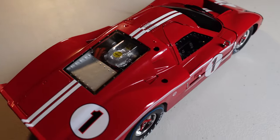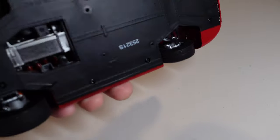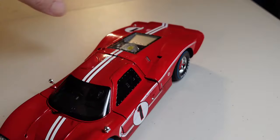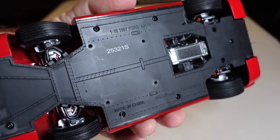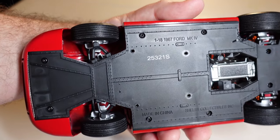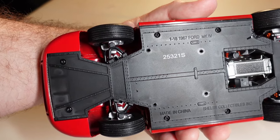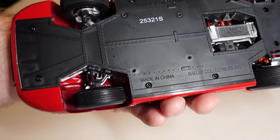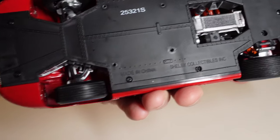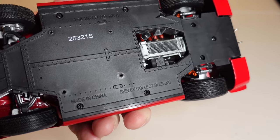But metal — pure metal. Let's see under the car. I had to pick it up the correct way. See: 1/18, 1967 Ford Mach 4, model number 2532-1S, made in China, Shelby Collectibles Inc. And we have details even under the car.